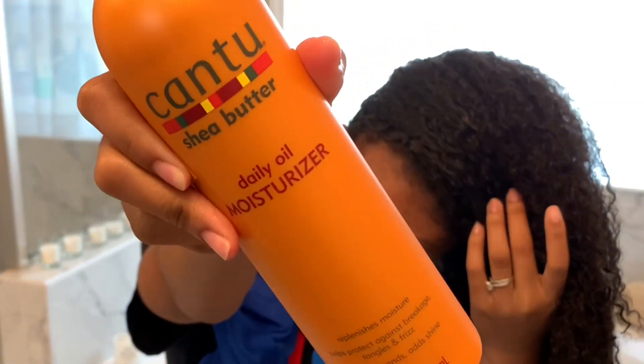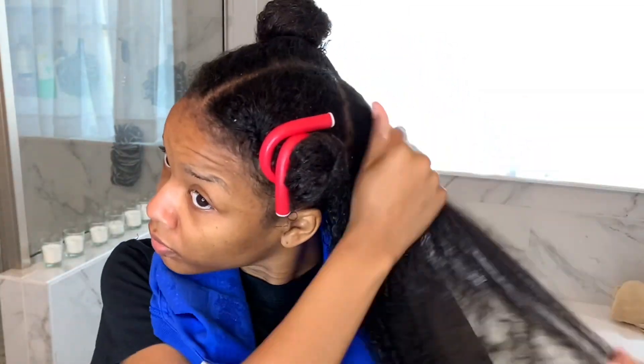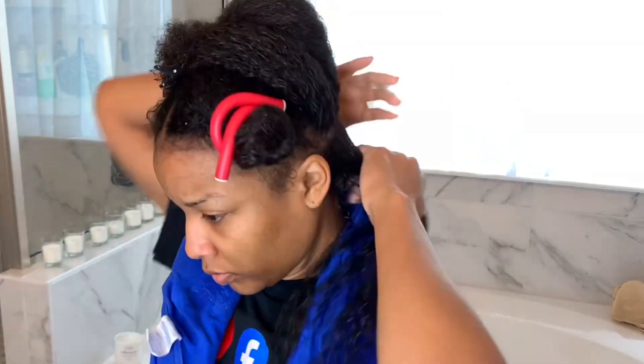At this point I have finished the scalp treatment, shampooing my hair, and deep conditioning. Now you can see I've sectioned my hair off into four sections. I added coconut oil to my hair, I added this daily oil moisturizer by Cantu, and I'm also going to add Lotta Body setting lotion. The moisturizer and coconut oil will visibly sit on my hair, but once I sit under the hair dryer and everything dries, the heat is going to melt all of the products into my hair.